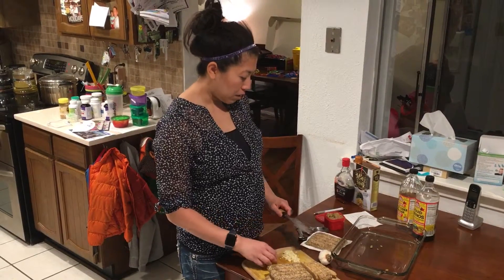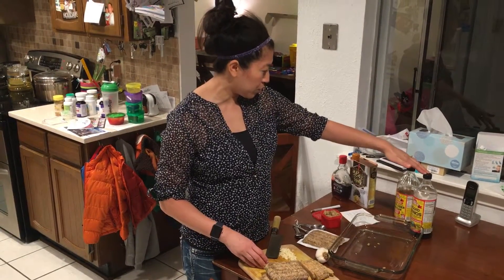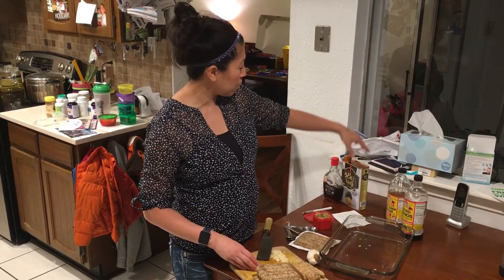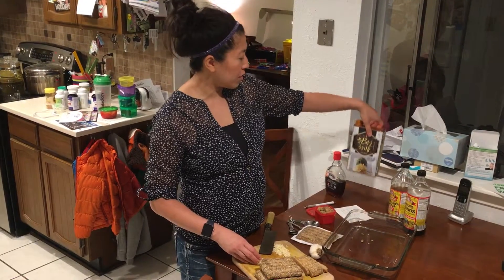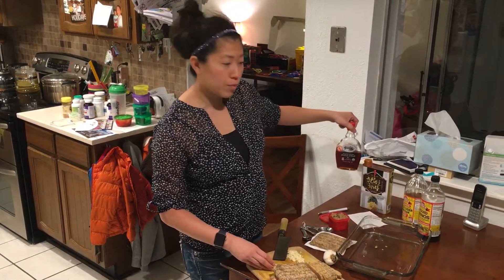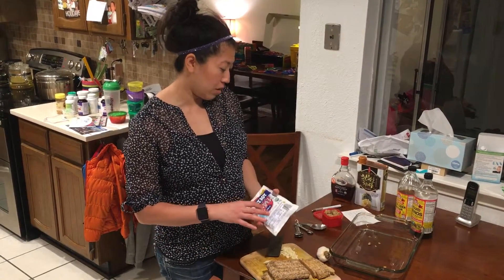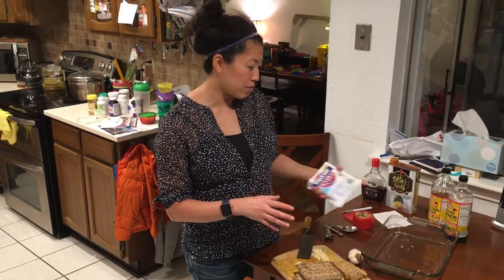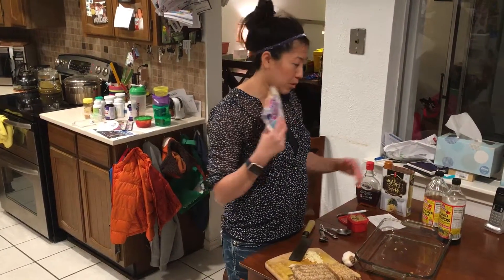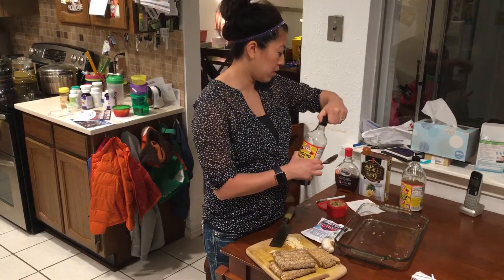The recipe calls for two tablespoons of liquid aminos, two tablespoons of apple cider vinegar, one and a half teaspoons of sesame oil, and one half teaspoon of maple syrup. Since we're prepping for five days and I bought three packets — making six servings — I'm going to multiply everything by six.